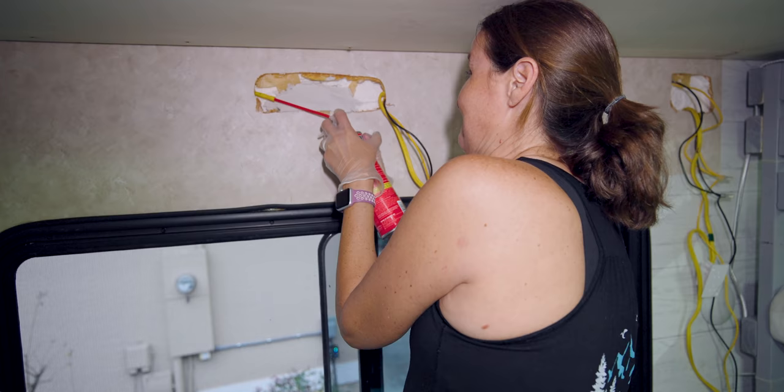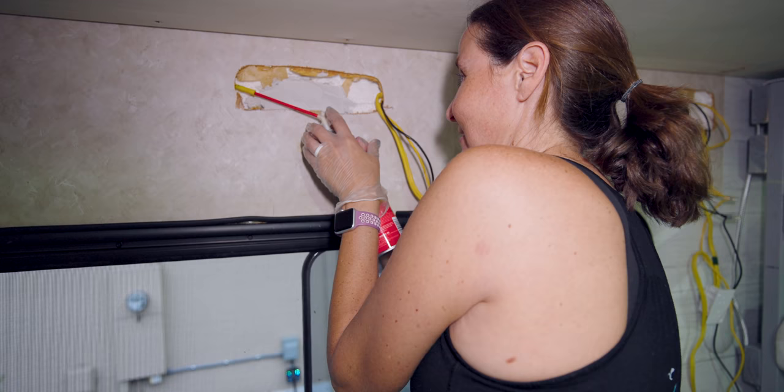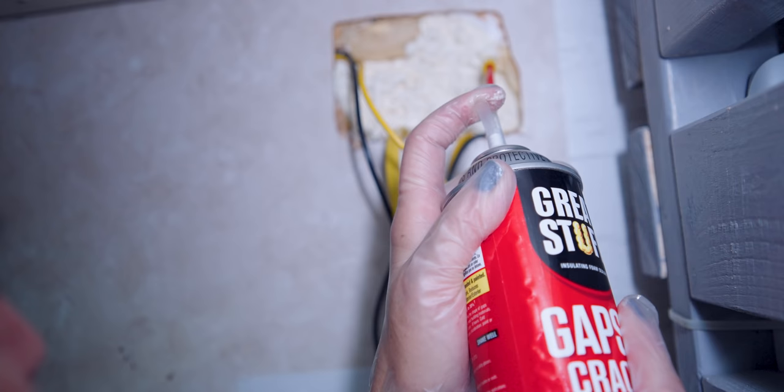Am I doing this right? Nothing's happening... it's coming. Easy, easy does it. You can get carried away quick — it foams up fast. There are some gaps behind the wall.